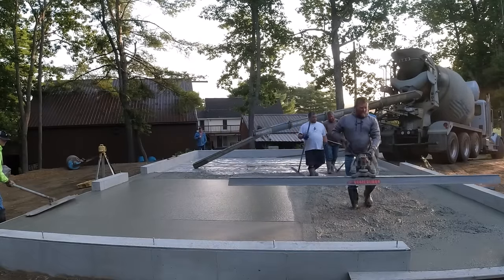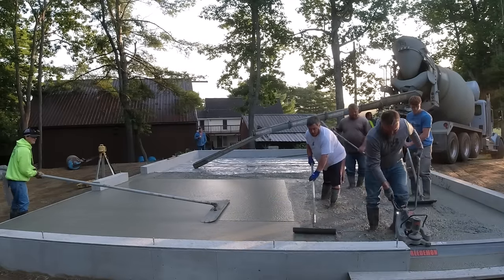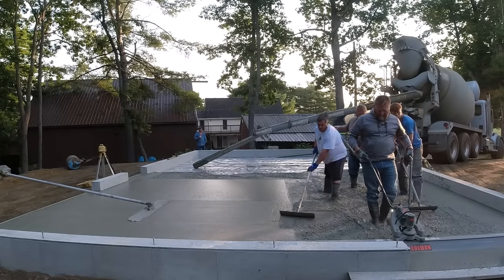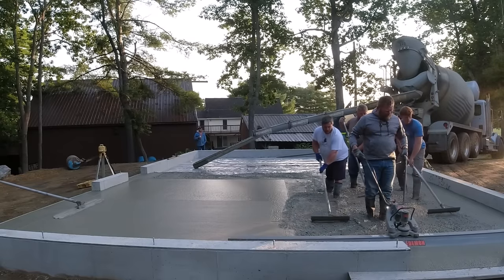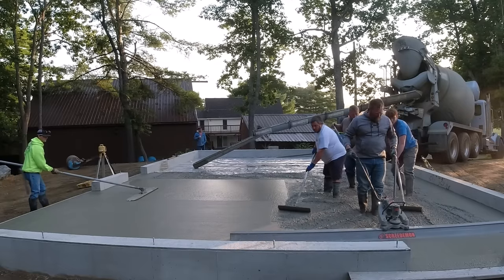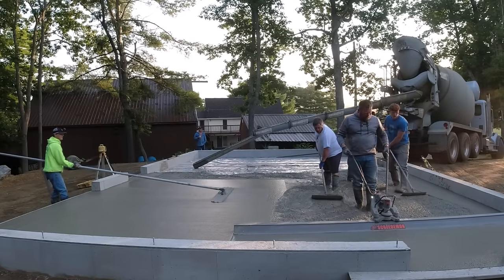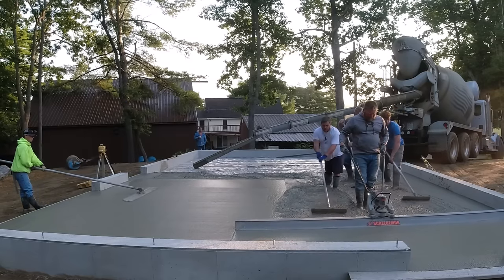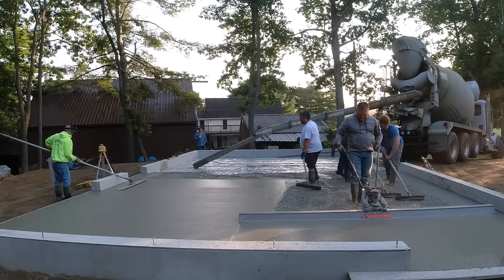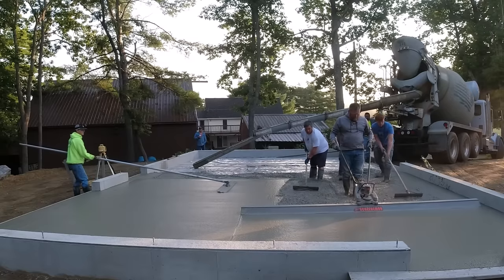We can check the floor quality when we bull float — if that bull float runs over there nice and flat with no gaps or dips or humps under it, you're doing the right thing with the screed. This is pretty easy for us because we do it every day. We don't do walls, footings, or any other type of concrete work other than flat work — floors, slabs, pool decks, patios, anything flat. Five to six days a week we're pouring concrete.